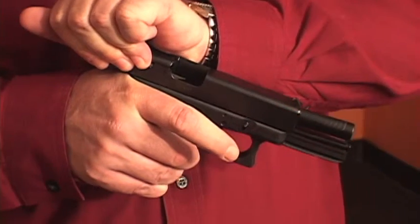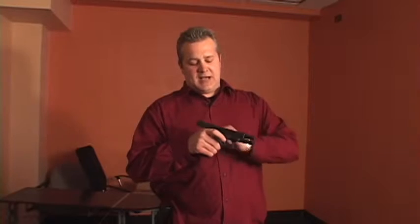Pull it, clear it to the rear, lock the slide back, and visually inspect. There's no round in the chamber and there's no magazine in the gun. Your weapon has been cleared.